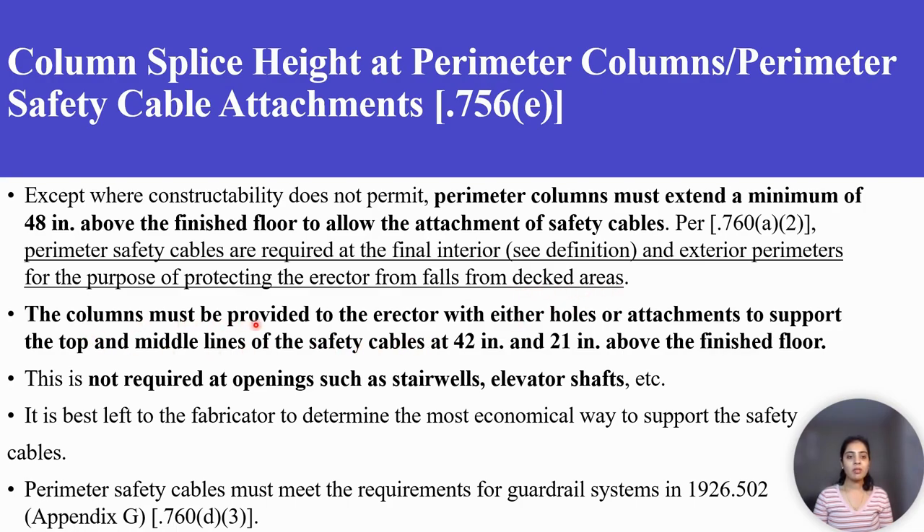The columns must be provided to the erector with either holes or attachments to support the top and middle lines of the safety cables at 48 inches and 21 inches above the finish floor. This is not required at openings such as stairwells, elevator shafts, etc. It is left to the fabricator to determine the most economical way to support the safety cables. Perimeter safety cables must meet the requirements for guardrail systems in 1926.502.